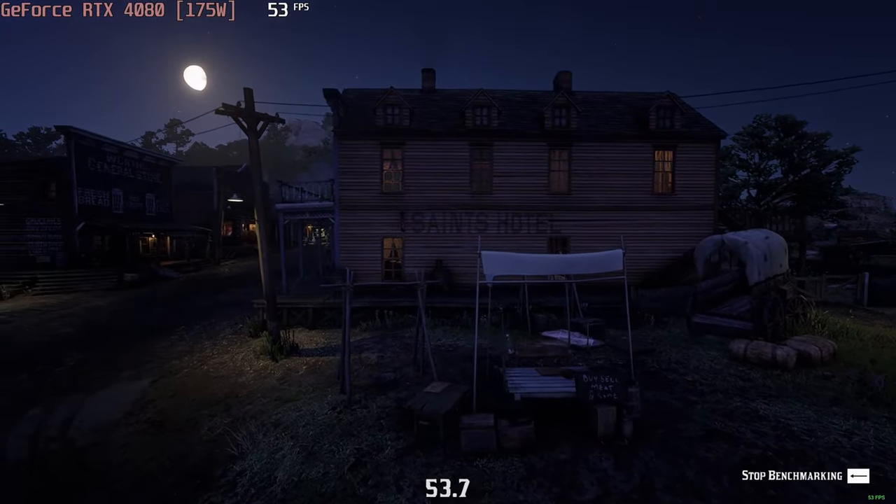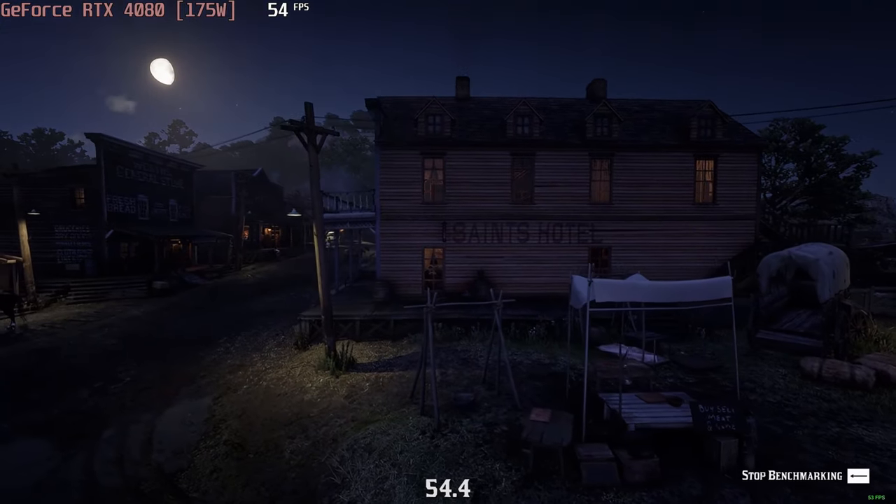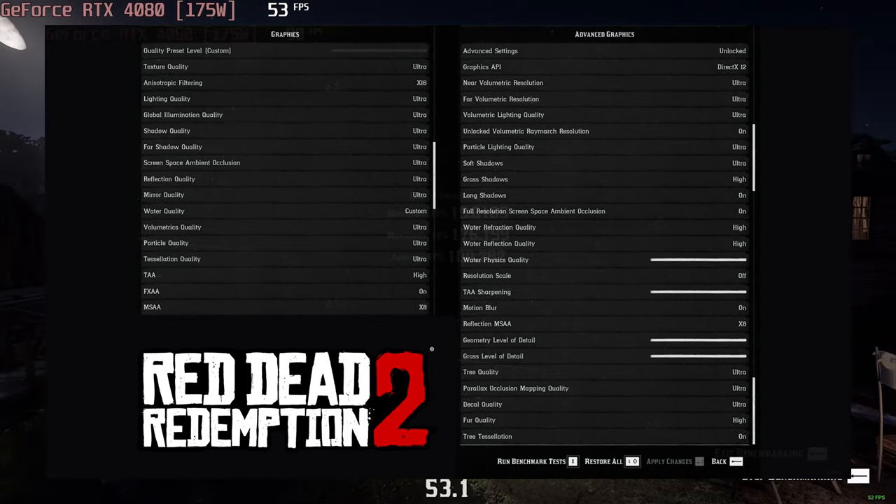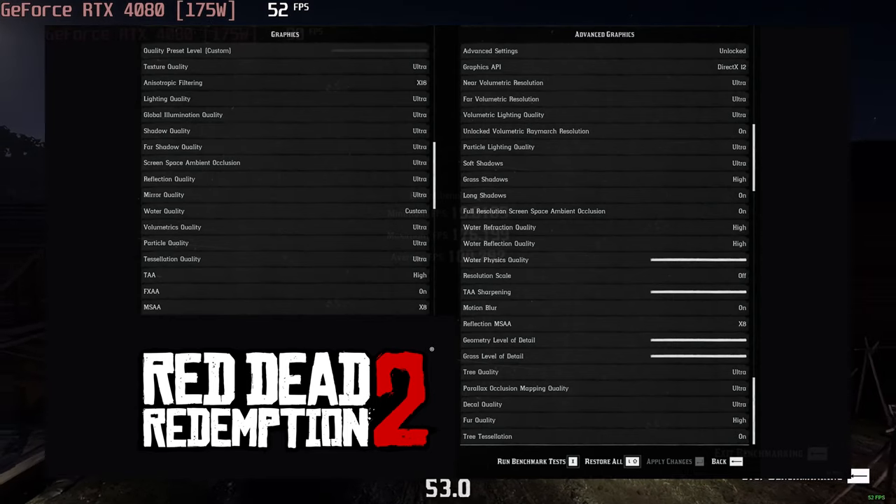If you're a fan of John Wayne and the Wild West, look no further than Red Dead Redemption 2, which gets 100 FPS on the high preset and 55 FPS on the ultra preset.